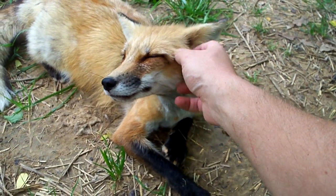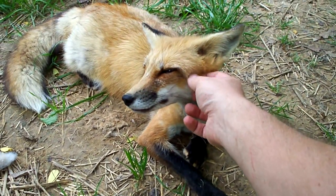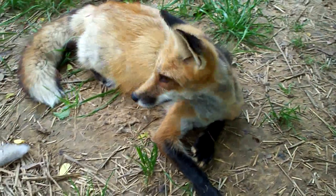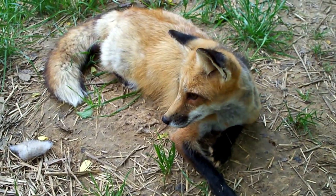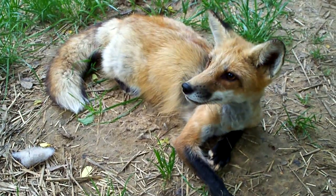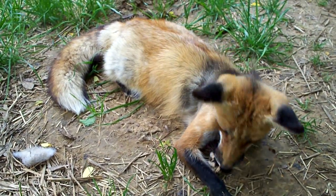Woo, and the mosquitoes are coming out. Yep, that was a mosquito. There you go. Thank you.